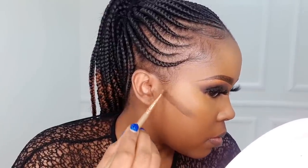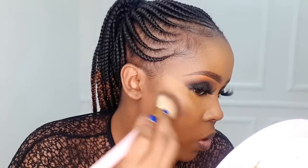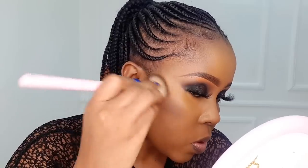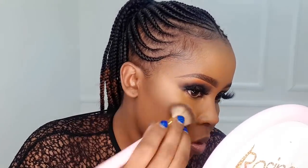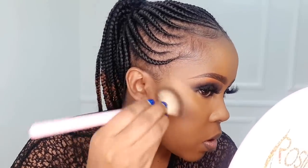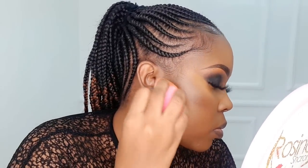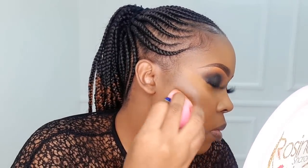After that, we're going to cream contour. I normally just cream contour around the cheekbones alone. Make sure when you're blending the contour, you blend it upwards — not downwards. After that, I'm just going to reverse contour with my foundation around the cheekbone.